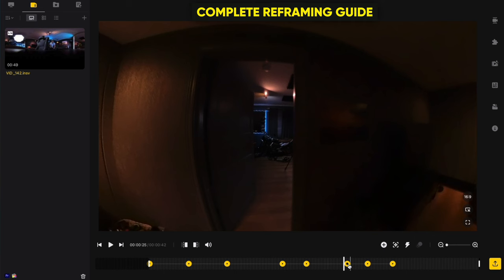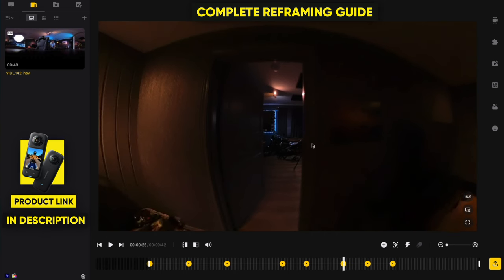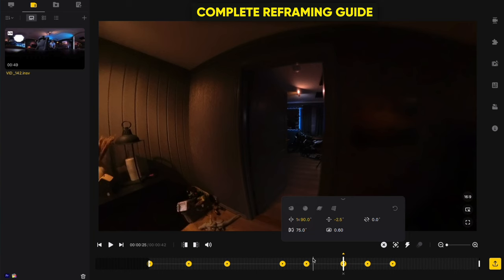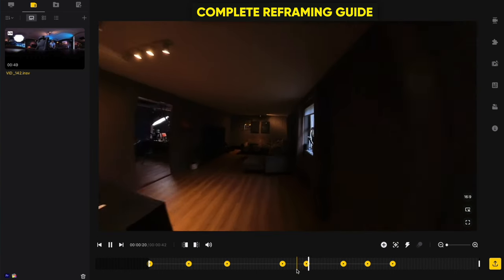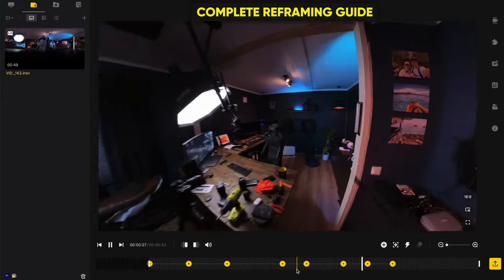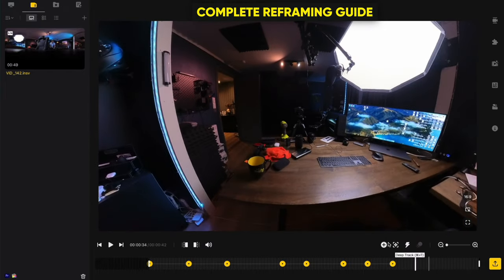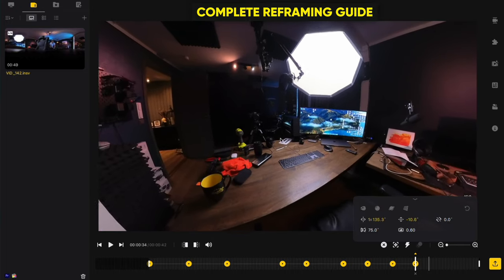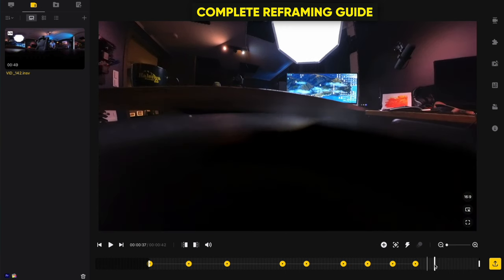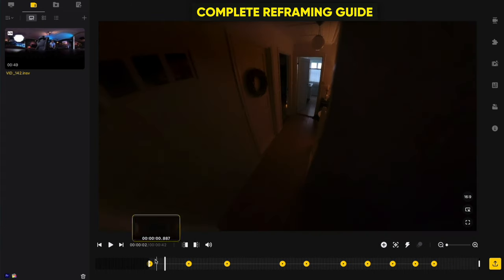I select the keyframe and adjust the angle a bit more, then play back — the movement comes to the left and then goes right and left again, which looks perfect. I add another keyframe with more rotation to the right. For the last keyframe, simulating the fake drone landing, I tilt the camera a little upward — just like a real FPV drone would do. Now going back to the beginning to fix all the keyframes for the smoothest possible movement.